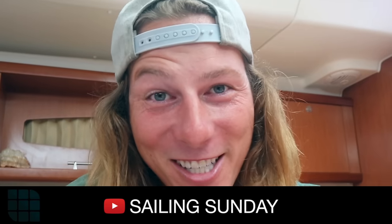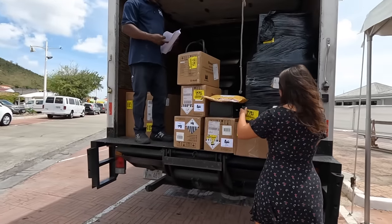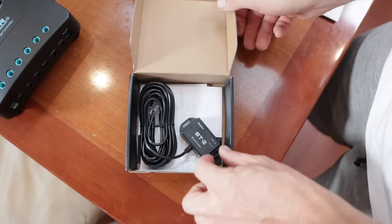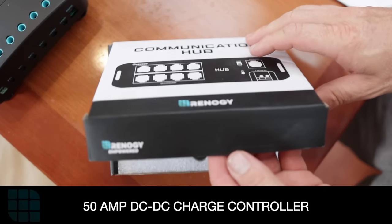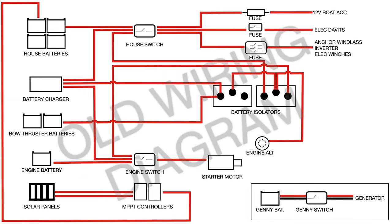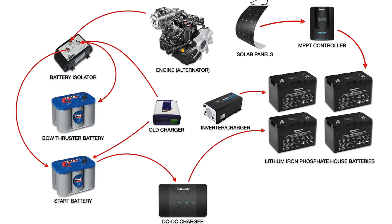I'll put all the links in the description below. Once you know your energy needs from the Renogy website and what these items are, it's time to start installing. Renogy has completely simplified the whole process. I'm going to show you how we set up our system, and once you're done watching this you'll have a much better idea how your boat system works and how you can easily upgrade to live completely off-grid and be more self-sufficient.